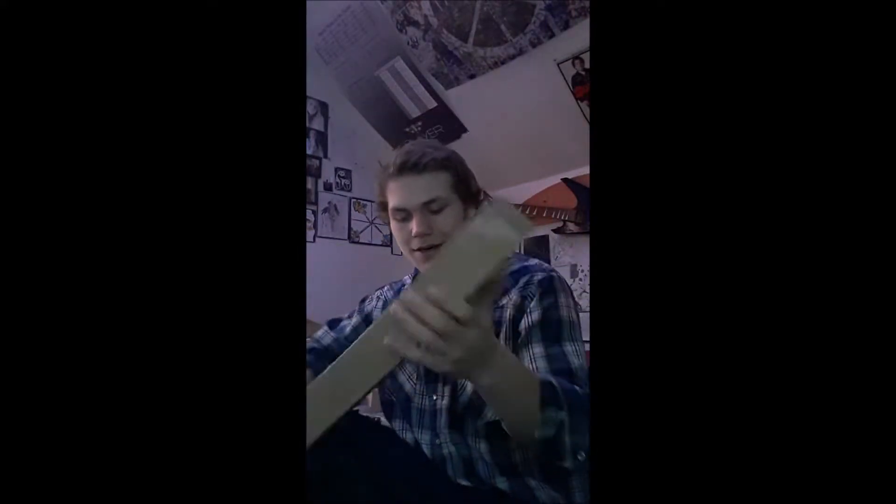Hello everybody, and today on Darren YouTube Reviews we are reviewing the Mugig Floding — F-L-O-D-I-N-G — I couldn't figure out the pronunciation for it — music stand. It's the model MPK-5, right there, MPK-5. And I haven't actually opened it yet, I haven't checked it out, so we're going to be going through this new experience together.